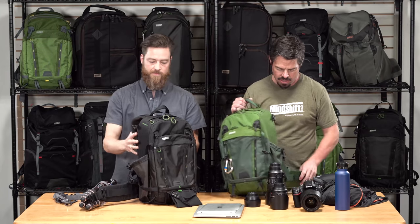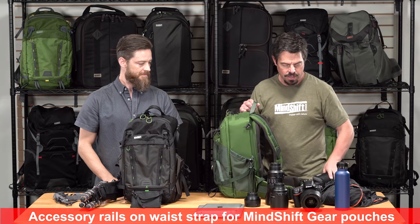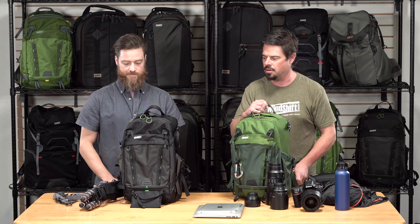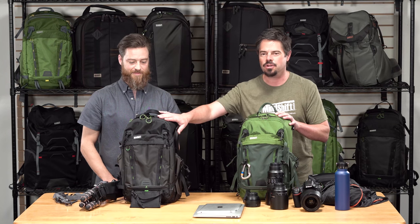Like all MindShift bags, the Backlight 18L comes with a webbing rail on the side of the belt where you can attach something like a filter nest or other modular components — it's a well-thought-out system. So again, this is the Backlight 18L, the smallest bag in the Backlight series, available in woodland green and charcoal gray. Great bag — hope you enjoy it.